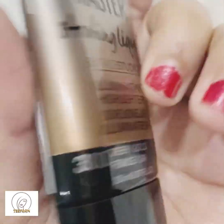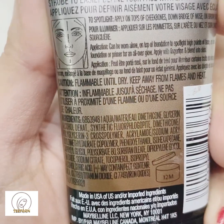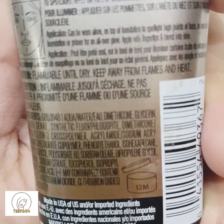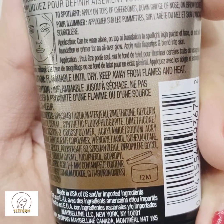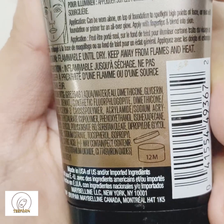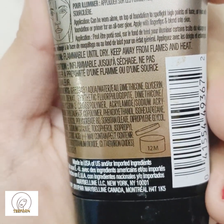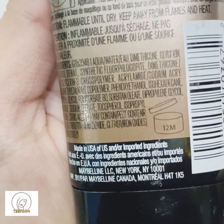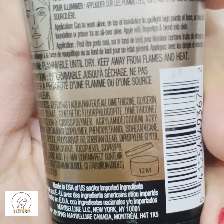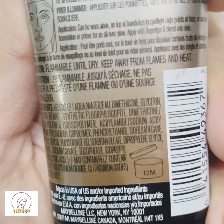It has a long-lasting formulation, blends effortlessly, can be set to a high sheen, and can be mixed with moisturizer or foundation. It can also be used as a brightening primer under foundation. You can see all the instructions and what it consists of and how to apply this highlighter on your body parts on the back of the tube. Due to its amazing results, I must say it's a worth-buying product.